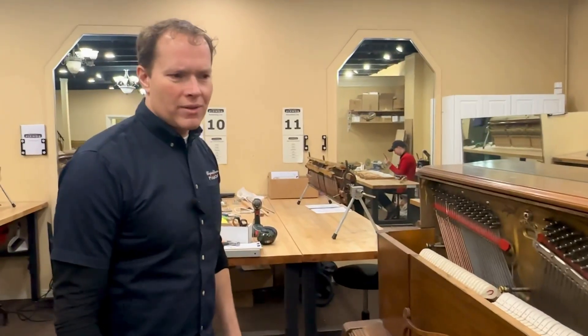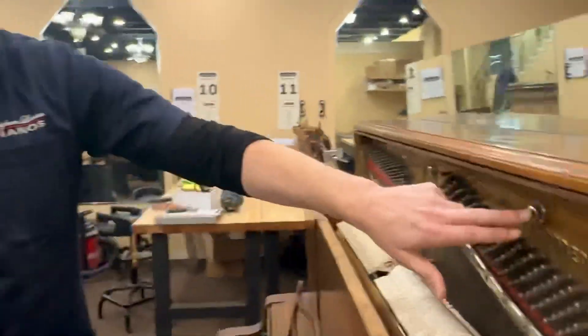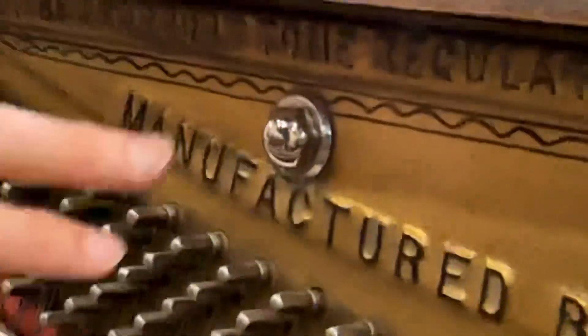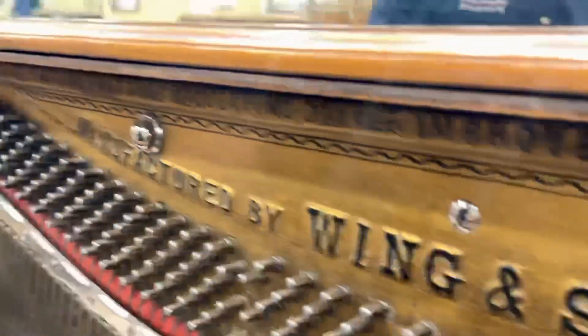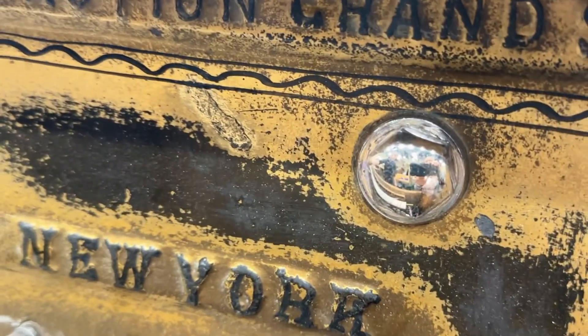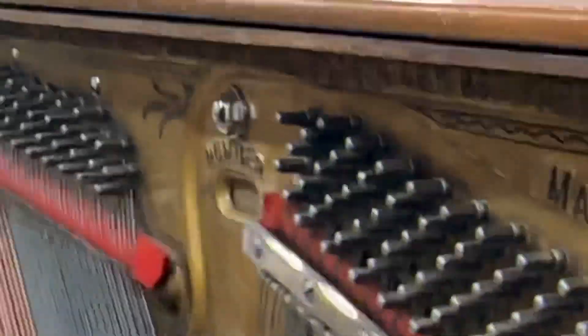And then other kind of silly stuff that doesn't really matter but kind of looks cool — like taking these out one by one. We don't take them out all at the same time because that would be kind of dangerous with all of this tension, but we take them out one at a time and just polish them up. So they look good. It doesn't matter, but it's kind of cool to see.